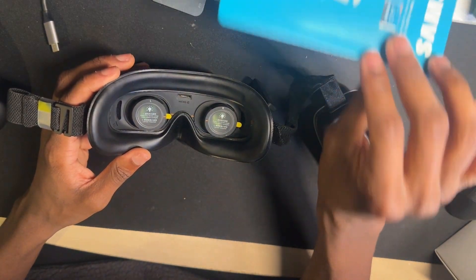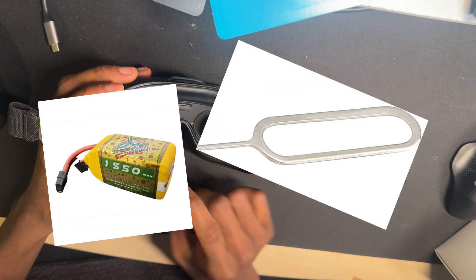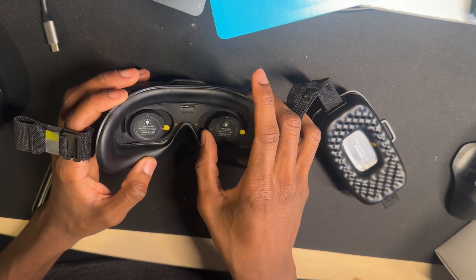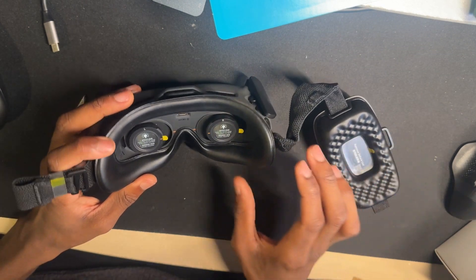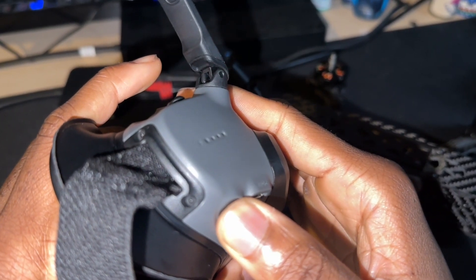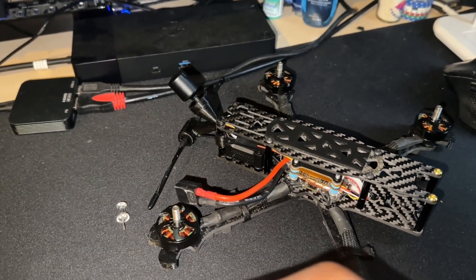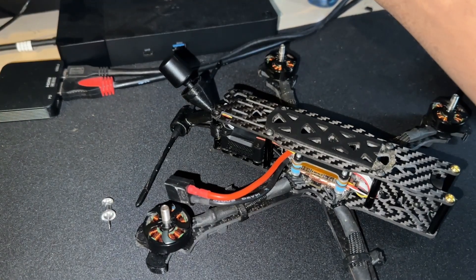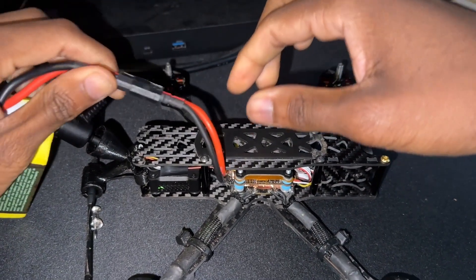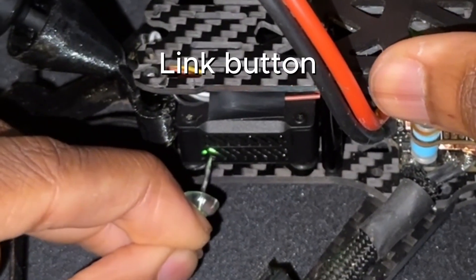Now you need to get your drone battery and also a small and pointy object like a thumbtack or a paper clip. Now you're going to see a live demonstration of me binding the two. I'm going to hold this down into bind mode, then hold on — this right here — then I'm going to connect this and press this.